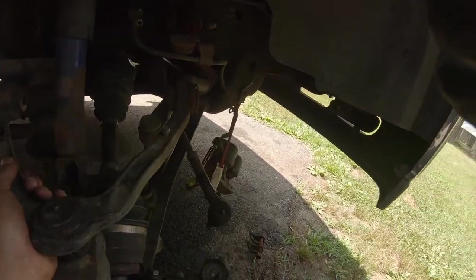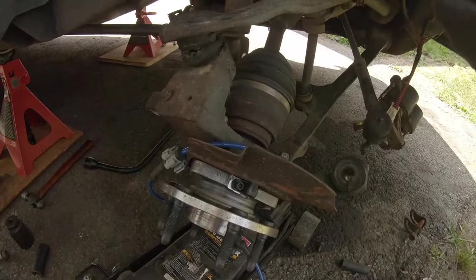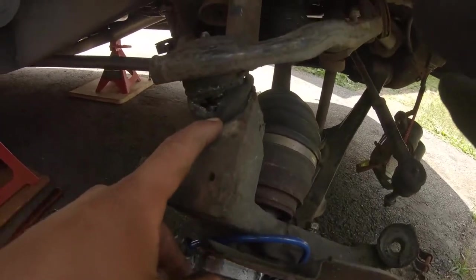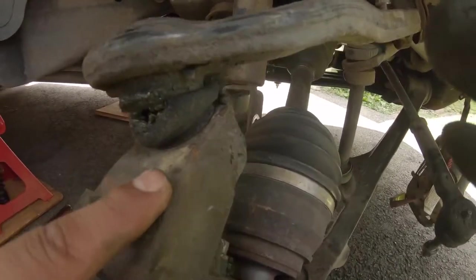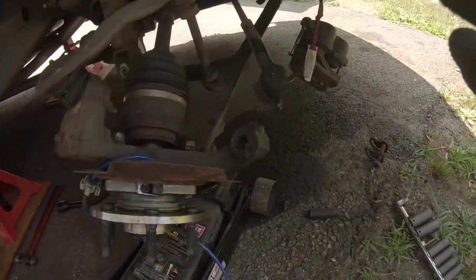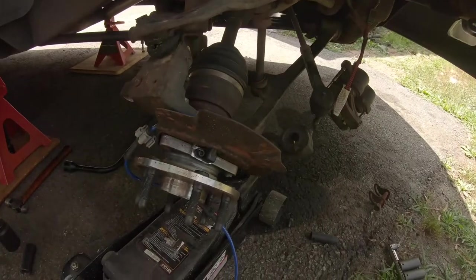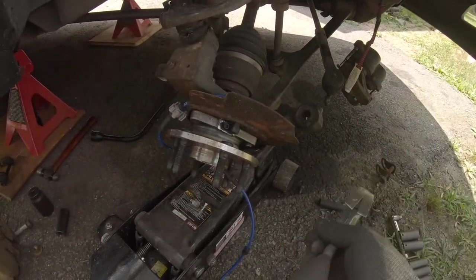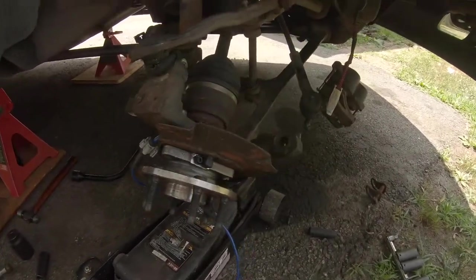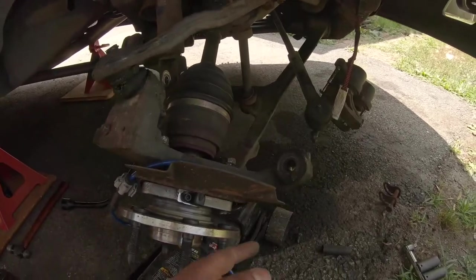After you remove your a-arm from your mounts up there — again, you don't have to follow any particular order — wow, you can see this ball joint is actually terrible, pretty far gone. Next we need to pop the spindle out of the lower ball joint. You can get fancy with special tools, but I'm just going to use a hammer and bang on it until it comes loose. I do recommend you put a jack underneath to keep it in place.